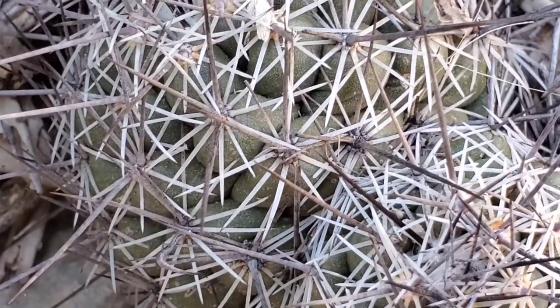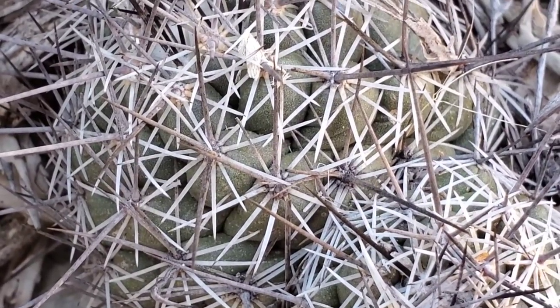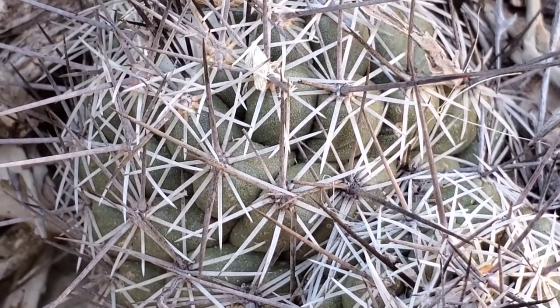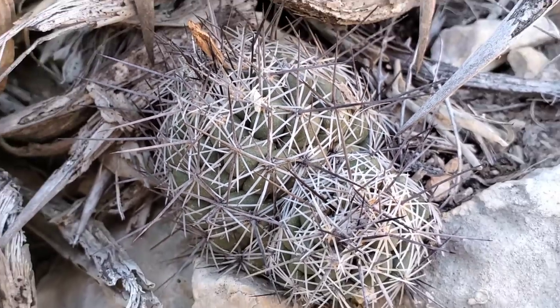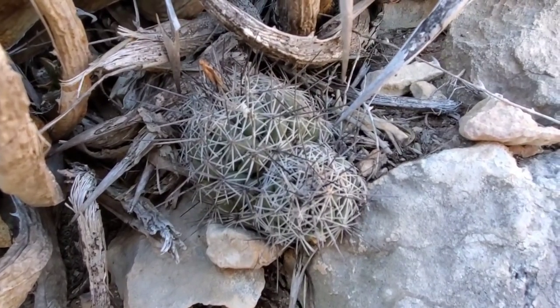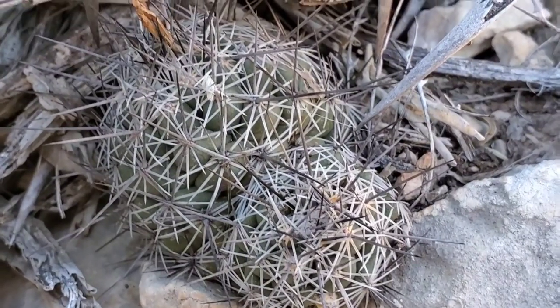Let's zoom in and give you a nice money shot. You got many more radial spines than you do central spines. Those can be diagnostic features when you're looking at cacti, because a lot of them do look all the same, especially when they're not flowering. Anyway, that's Coryphantha echinus.